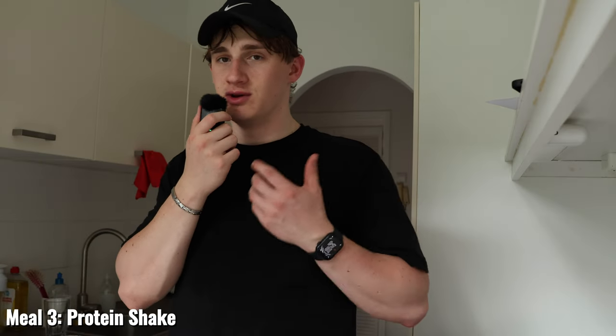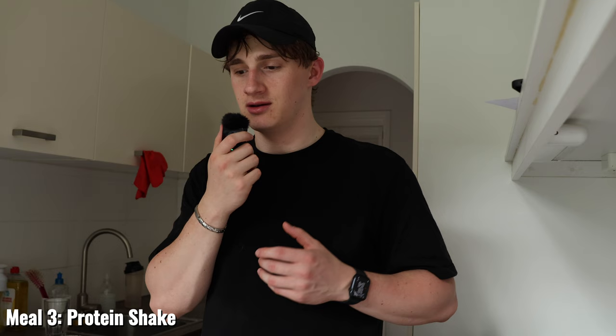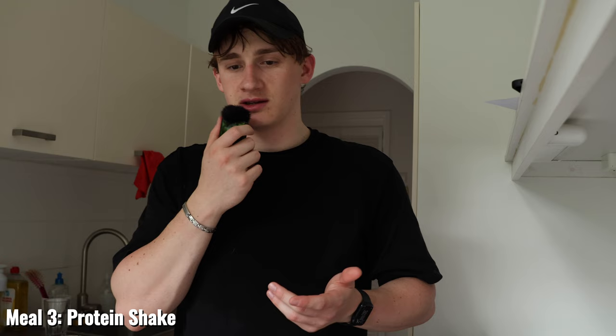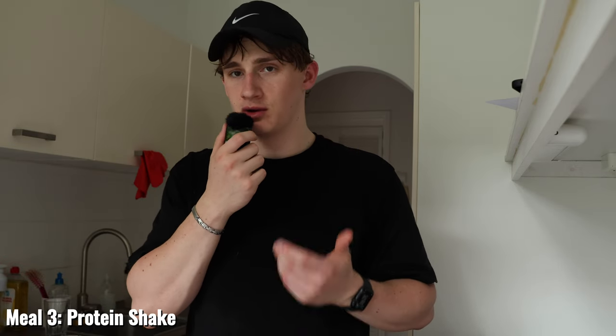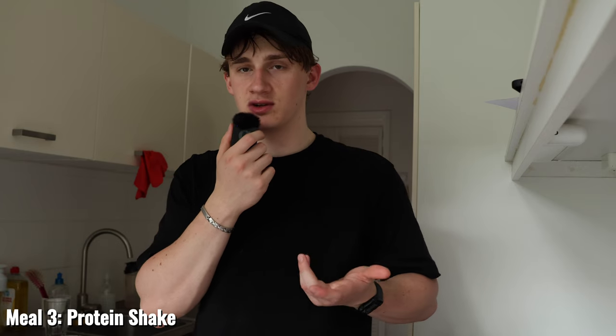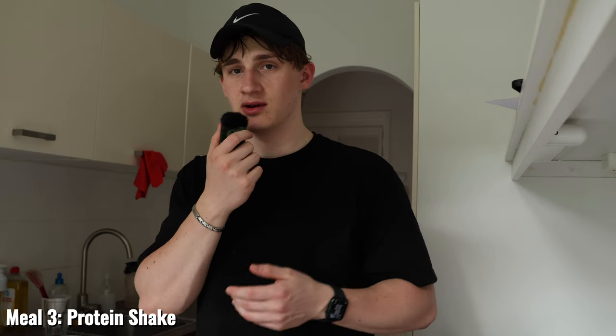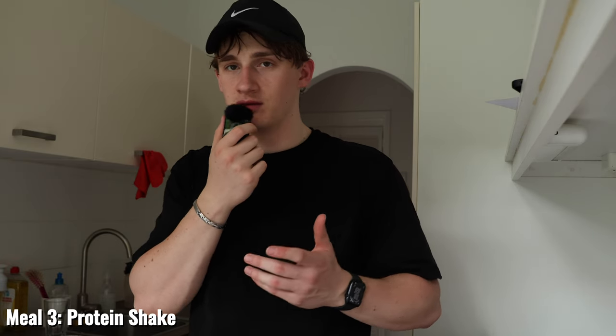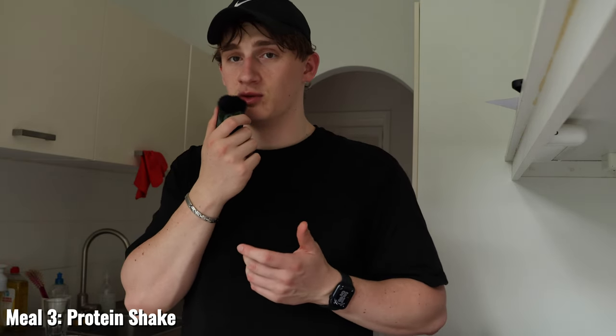A quick disclaimer about protein shakes: a lot of people think you need them to get bigger and put on size when starting out in the gym, but this definitely isn't the case. If you can get a decent amount of protein from eggs, chicken, and red meats, you do not need protein shakes. They are lower in calories for the protein you get, so they make more sense during a cut. They're merely a supplement to make things more convenient if you don't have time to prepare food.